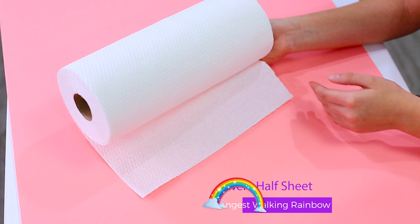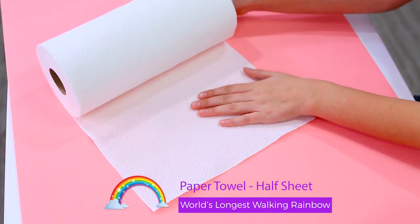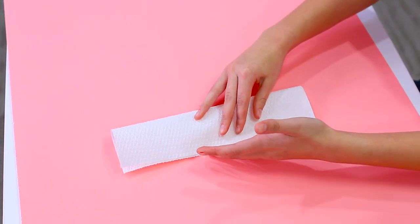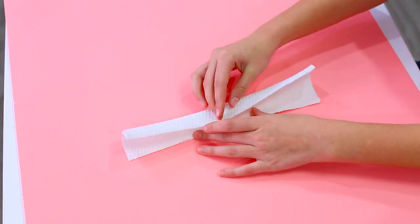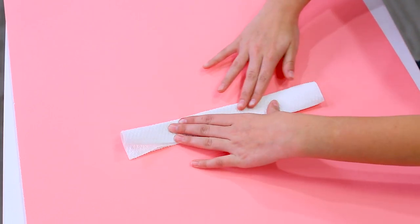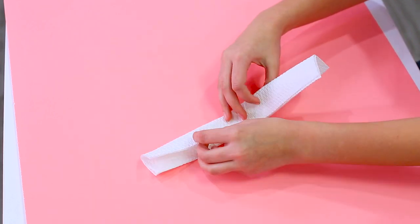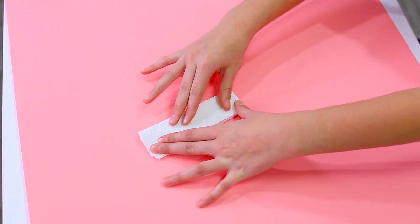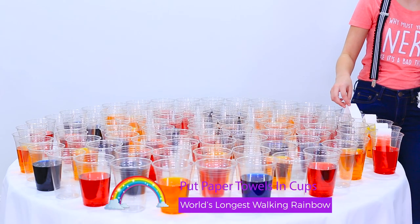You will need a half sheet of paper towel. Some brands already come like that, but if not, you are going to have to cut it in half. So just take that sheet and fold it in half. Make sure you crease it really well, and then fold it again. And then this time you are going to fold it in half this way. Now we are just going to put all the paper towels into the cups, branching from one cup to the next.